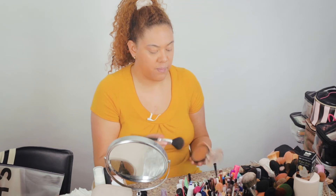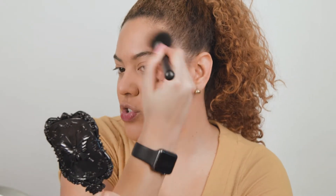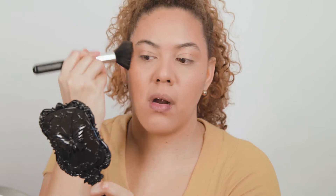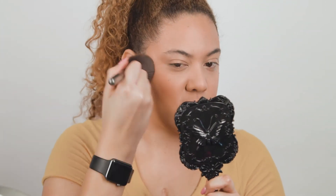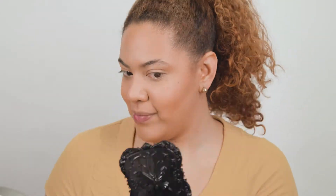The next product I'm going to be using is the Maybelline City Bronzer in shade 300 — this is also an amazing bronzer. I'm not going to be contouring, but I'm going to be using the bronzer as a contour. If you think you applied too much, just go back with your powder brush and blend more. This bronzer is so easy to blend out. Make sure to do your neck as well. I'm just going to go back with my powder brush without any product to blend further.